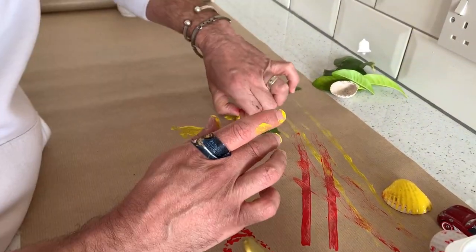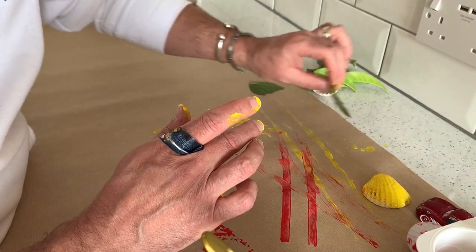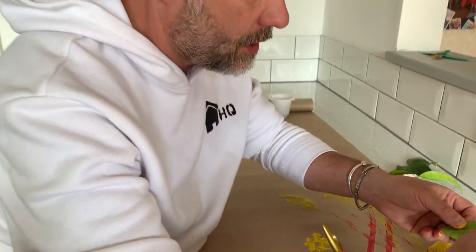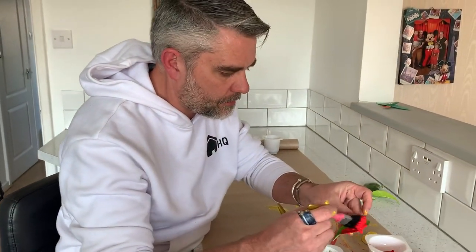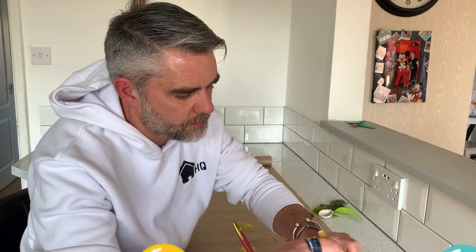You could even get some leaves from the garden or pick them up at the park. Lovely messy paint — putting them on the paper, making those prints. So there's lots and lots of motor skill development there, and that's the start of our journey. We need to build those skills up before we even think about picking up pens and pencils.